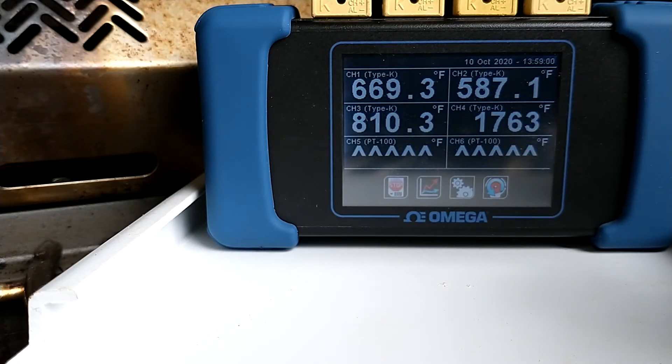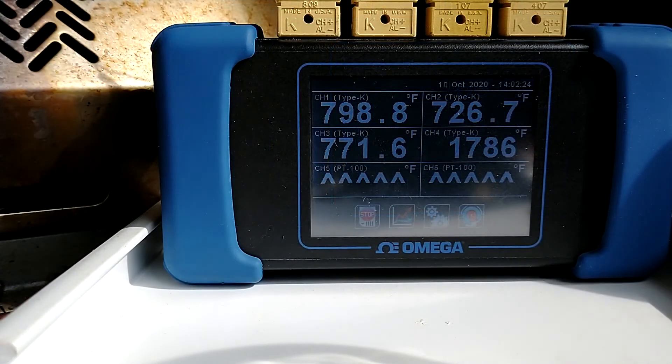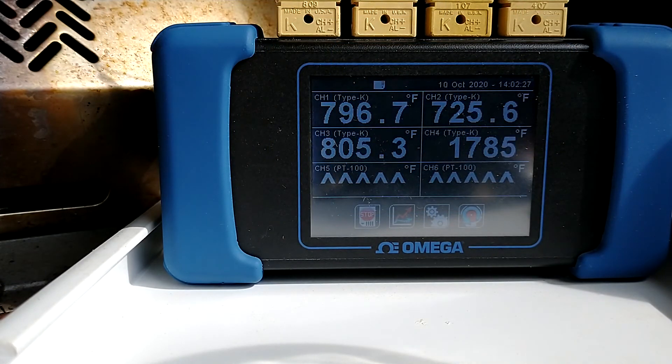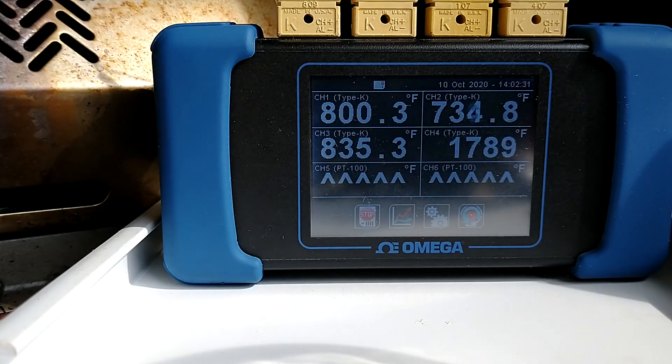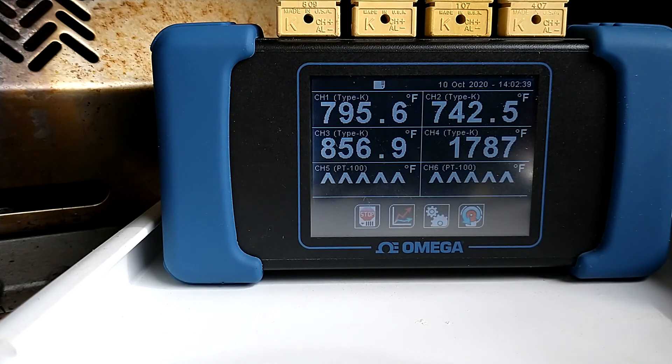So there you have it — that's how hot the infrared side burner gets on a Napoleon Prestige 500 grill. Here's an update: I've let this go for well over five minutes, I think we're eight minutes in, and it's really trying to get to 1800 — getting awfully close. Can't complain about plus or minus 10 degrees.